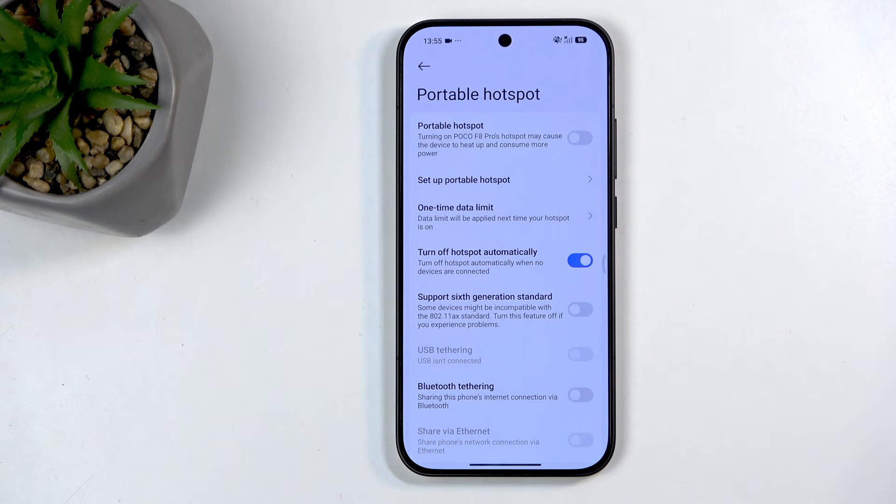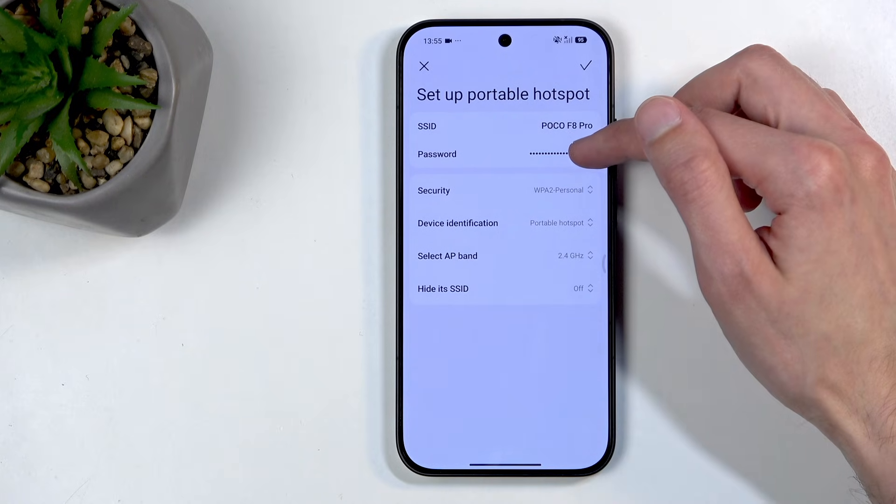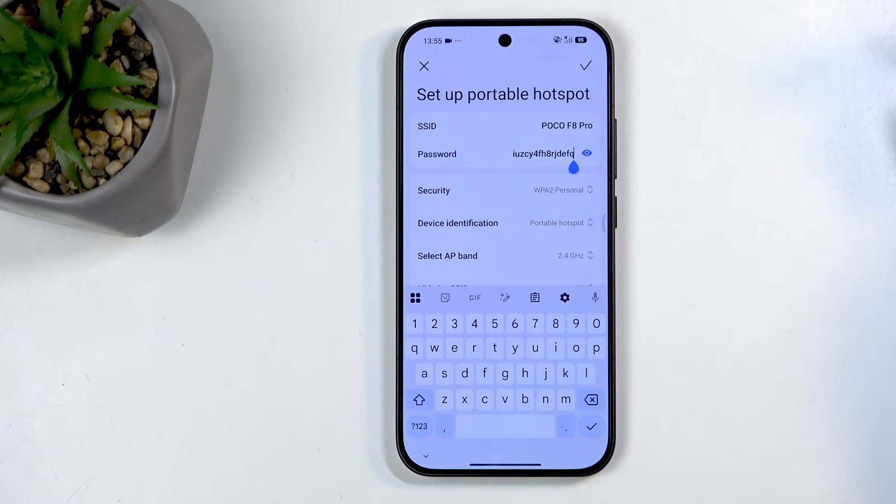I recommend checking those settings out at least once. Navigate right here to set up portable hotspot, and you most likely want to start with the password. You can see the default password is a randomly generated mess.